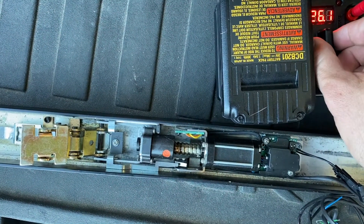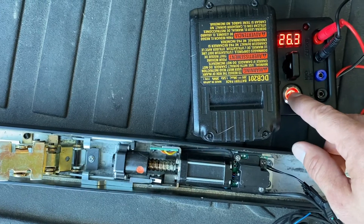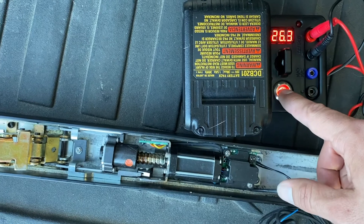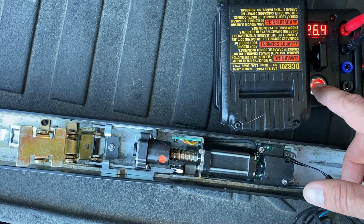Right when I get north of 26 is when the issue starts. So you want to make sure, if you are experiencing this issue, that you check your power supply and get that voltage under 26 volts.